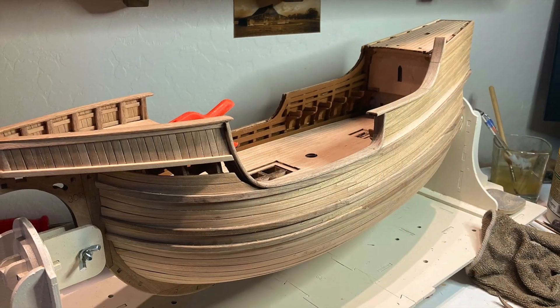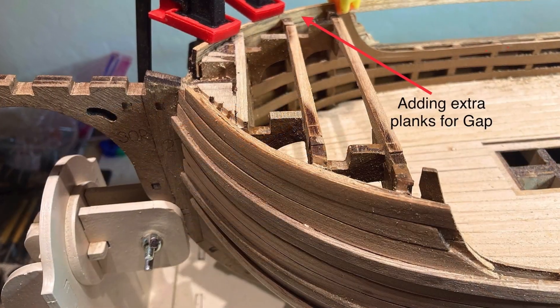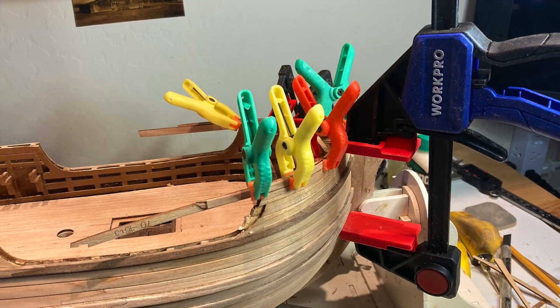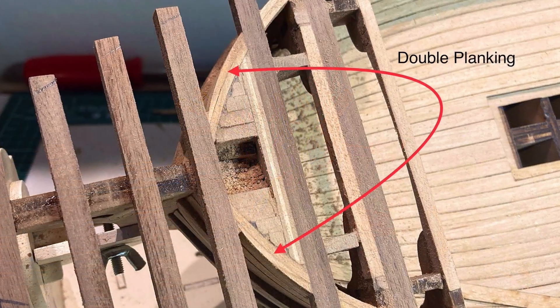When finishing the upper bow planking, I decided to double plank plank number 31 and add some more planks to fill the gap between plank 31 and the bow deck. My thought was better to have more material than not enough.